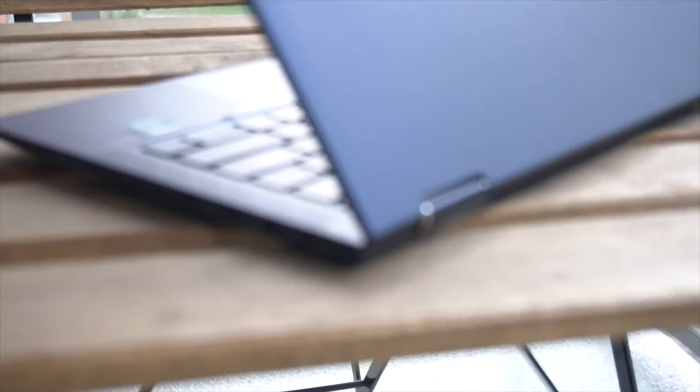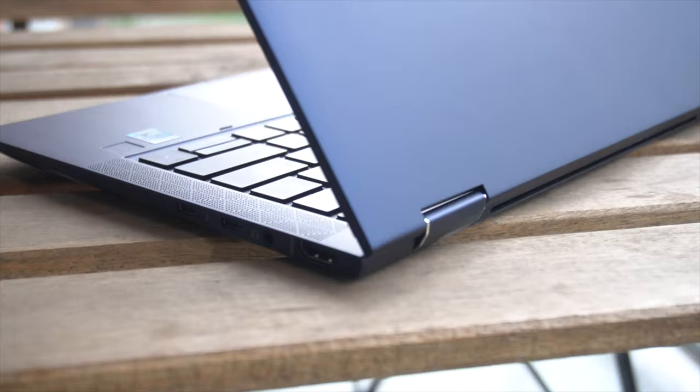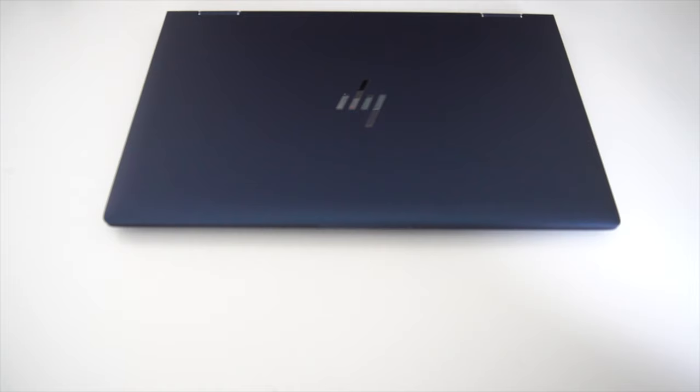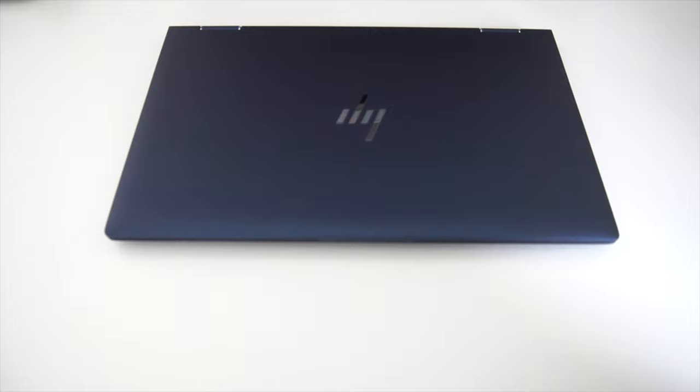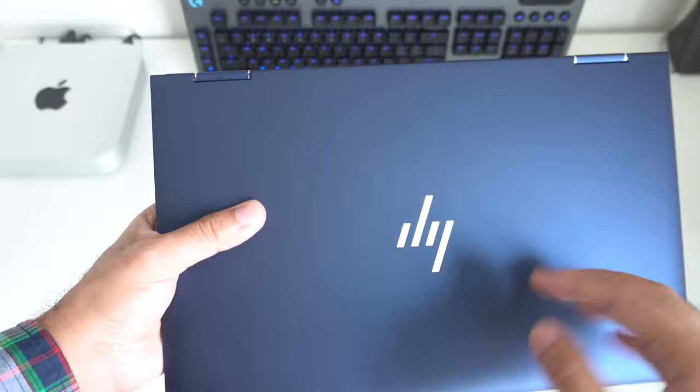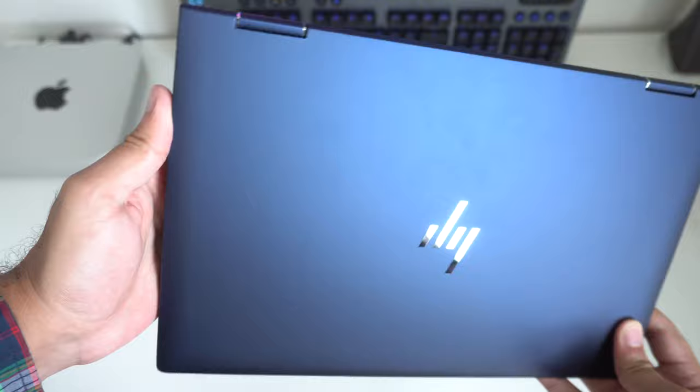Moving on to design, the G2 is definitely something to behold. It is a very expensive laptop, but what it's light on is its weight. At just 2.2 pounds, this is one of the lighter ultrabooks on the market and it's great for all-day carry. Another great thing is its gorgeous navy blue color. On the top side, you have a smooth, textureless metallic finish as you'd expect of a premium laptop, with that modern-looking sleek HP branding you see with HP's higher-end lineups like the Envy and Spectre series.